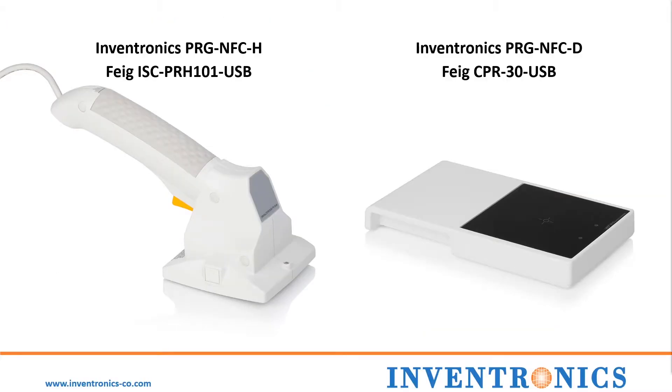To program an NFC driver, an NFC reader is required. Inventronics utilizes Zhaga Book 24 standardized readers, which allows for NFC reader interoperability with other driver manufacturers that adhere to the standard. These readers are manufactured by FIG Electronics, and Inventronics currently supports the handheld and desktop versions of these readers.